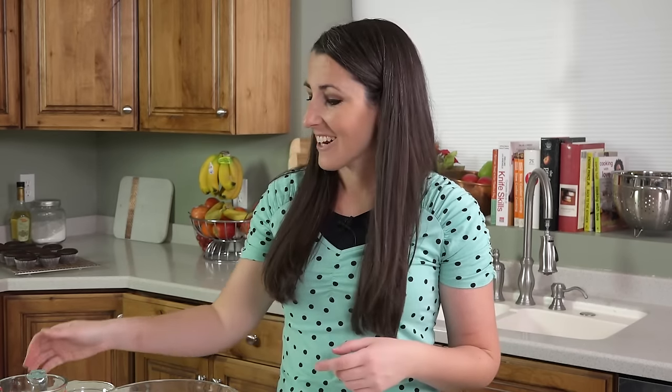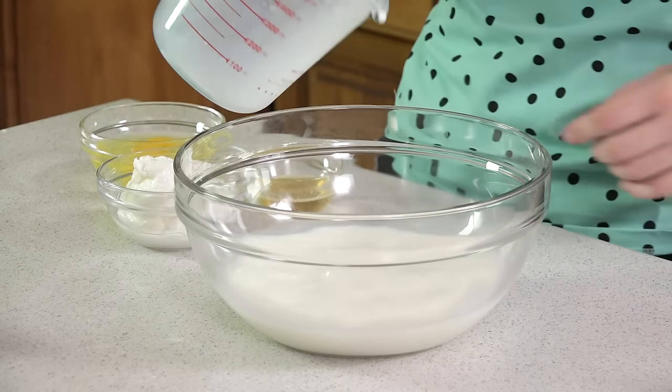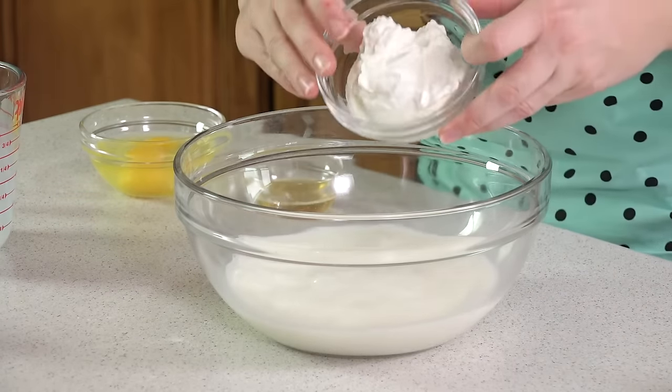So if people love it that much, then you need to love it too. We're going to start with 1 and 3 quarters of a cup of milk, pour it into a mixing bowl, and add in half a cup of Greek yogurt, because of course these are Greek yogurt waffles so you're going to need Greek yogurt.